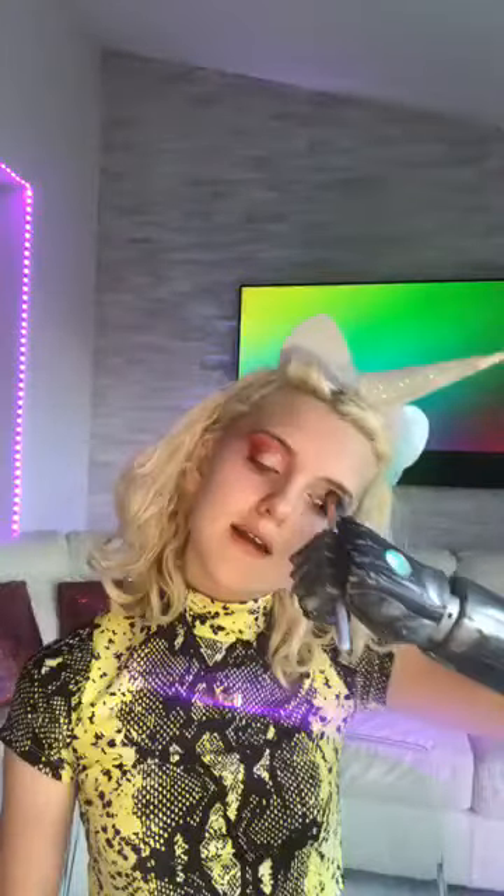I decided it was my time to try and get into makeup a little more. So on my Christmas list I put a little bit of makeup, and when it arrived I was itching to play around with it — just see what I could do with my face. I was really excited by it.